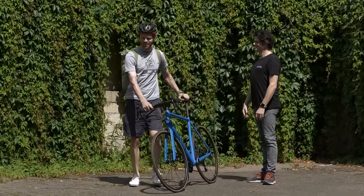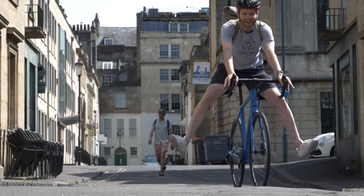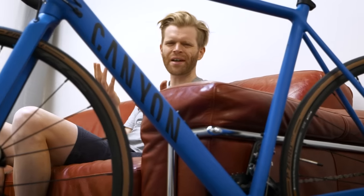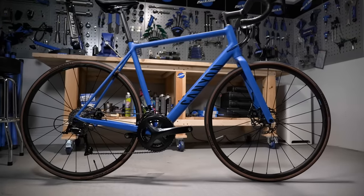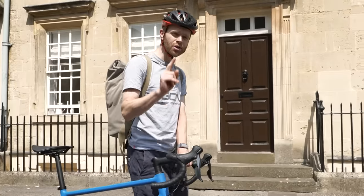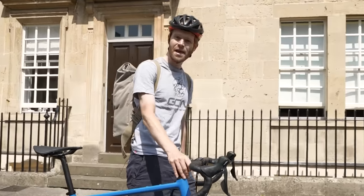You buy your first road bike, you fall in love with cycling, but after a while you start to think: would I be faster and enjoy cycling even more if I had a better bike? I'm going to upgrade this entry-level bike and turn it into a top spec one, and I'm going to show you how.